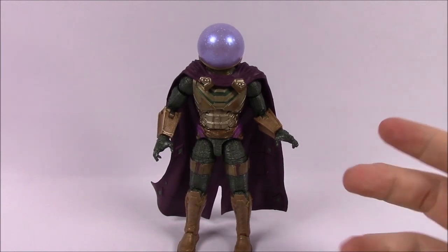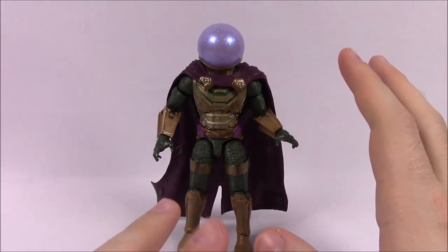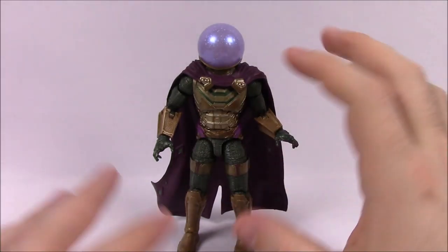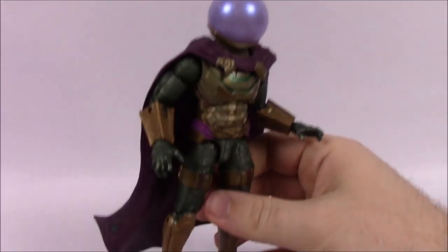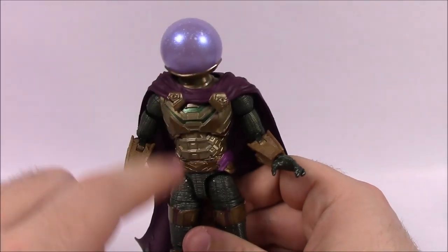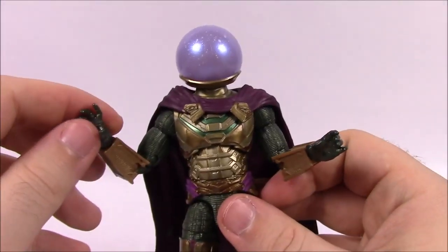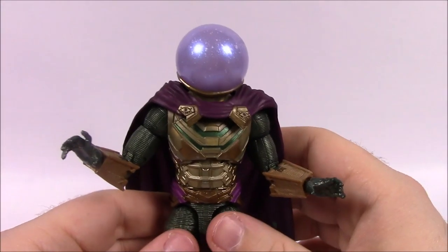Next up we have Mysterio, who is maybe going to be the villain in the movie. I love Spider-Man's villains and Mysterio is one I really enjoy. I think they did a really good job converting his costume from comics into the movie — it looks almost the same, just color differences. This is Quentin Beck, played by Jake Gyllenhaal, though it's kind of surprising we didn't get a Jake Gyllenhaal head to swap on. Mysterio is a special effects artist, actor, and engineer — all his powers are just special effects and illusions he's learned to create.